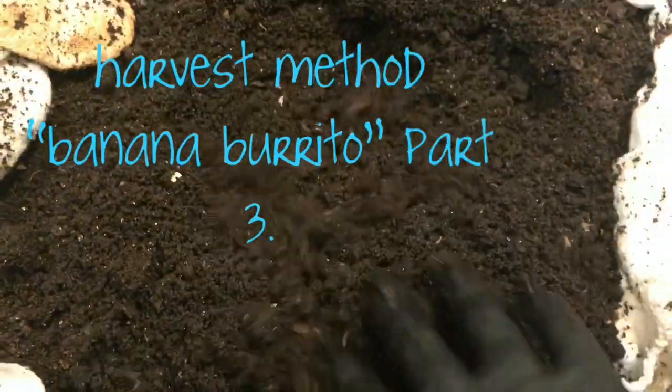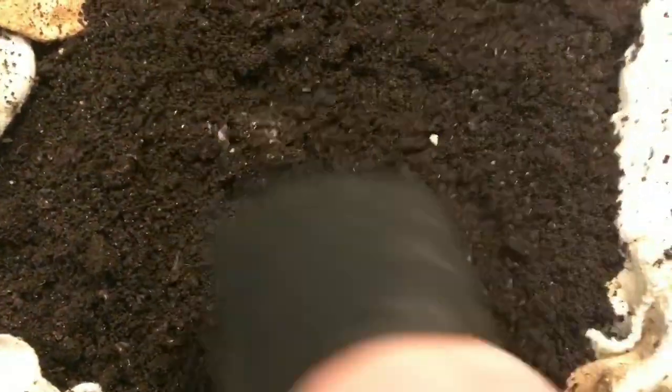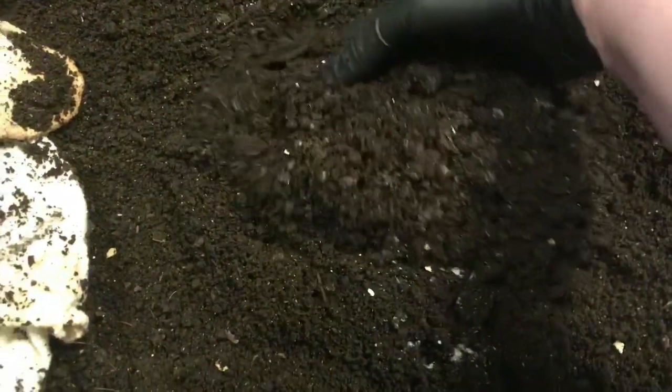Trying to feel for it. I see some worms in this area so I'm pretty sure... it's over here. So let's dig this up and see what we got.